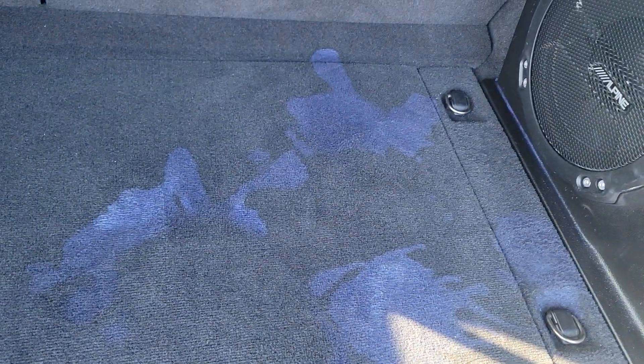I don't know for sure but I'm guessing the paint or something like that got spilled back here. I'm sure our detail guy tried to get this out. So I'm guessing that's what that is.